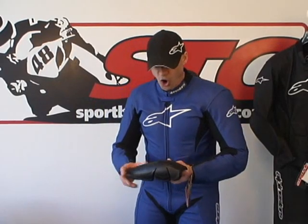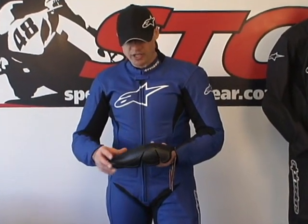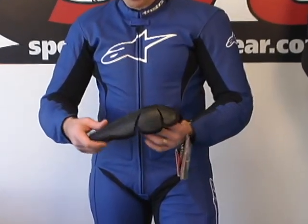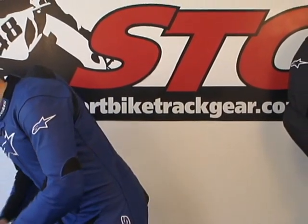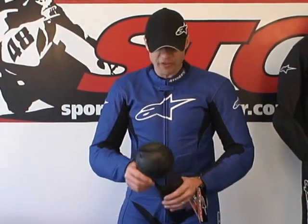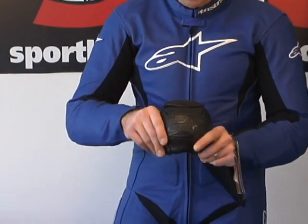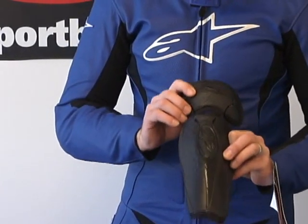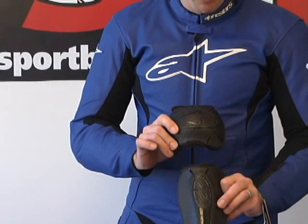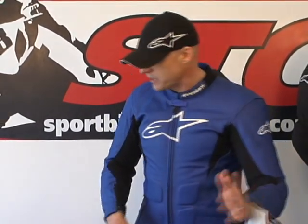Let's move on to part two — I'm going to show you from the inside out. The armor used in the SP1 is the Alpinestars CE certified proprietary armor: hard outer GP shell with energy absorbing foam on the inside. That's the elbow and forearm. Moving on to the knee and shin — I love the knee and shin armor that Alpinestars uses. The knee cup wraps around the knee and even covers the top. The shin armor offers tons of coverage — the most coverage area I've seen so far in the business. It feels great in the suit; they've done a fantastic job with that.